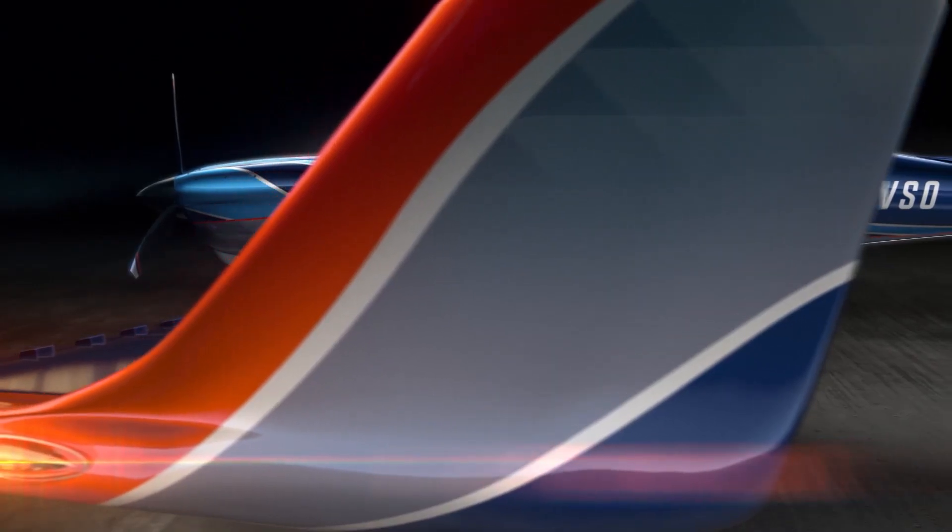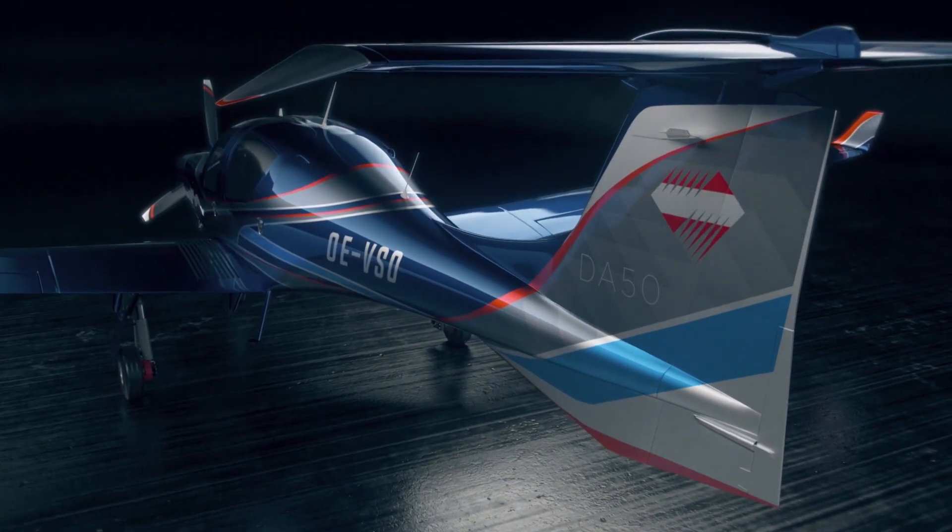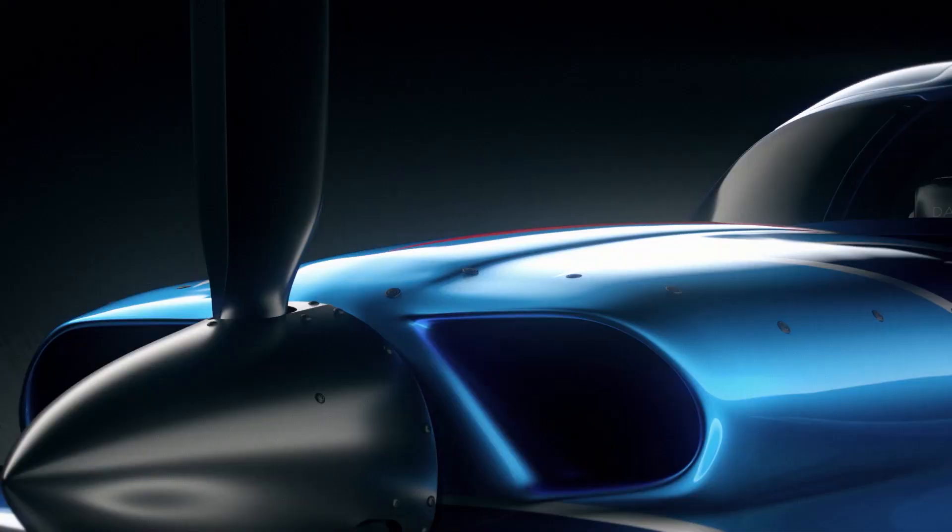I wanted people to see this design and be excited, but at the same time I also wanted to create an underlying formal quality to the design.